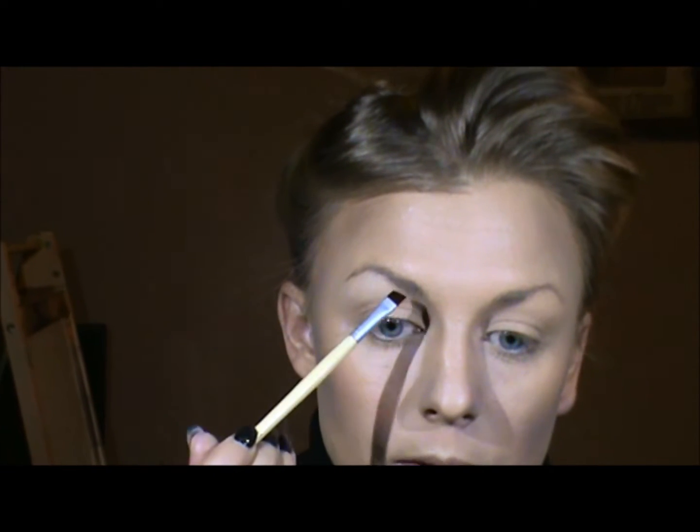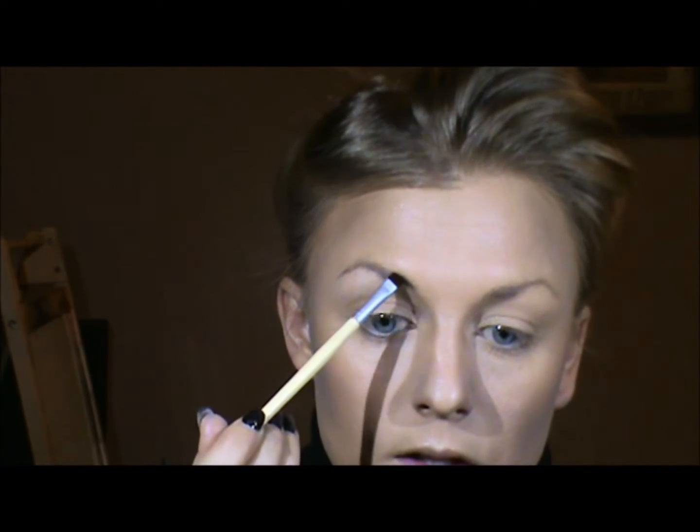From here I'm going to move into the brows. She has really beautifully sculpted brows.